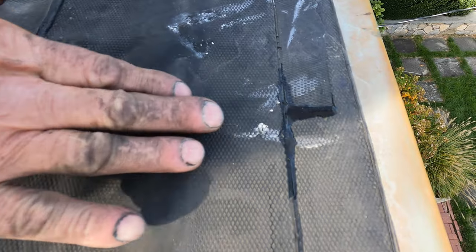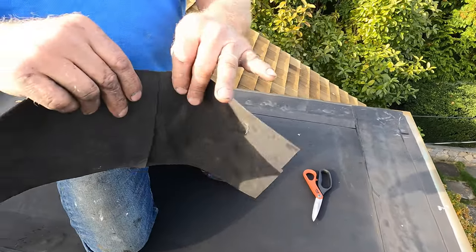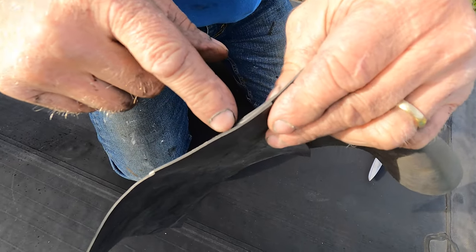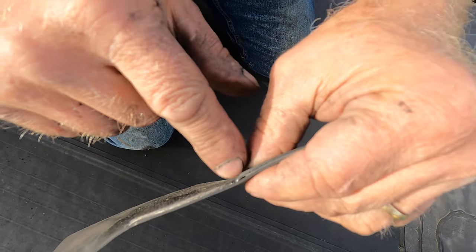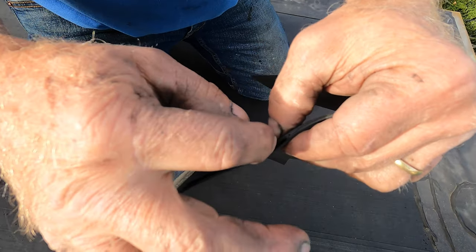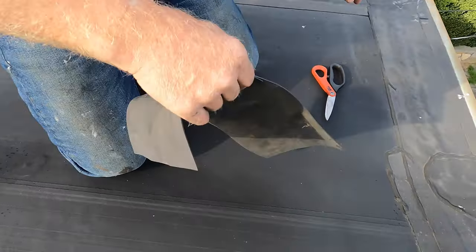You can see the water coming out there — see the bubble? Because the seam is crossing. Let me show you why I made this sample. The cover tape has two layers over each other, see the two layers there? What happens is the cover tape goes over the two seams, but it cannot close that little small hole there. That's where the water comes in. That is a cover tape with a seam, and water would just get in and go under the roof like that. You can see the water is getting underneath here and coming through.